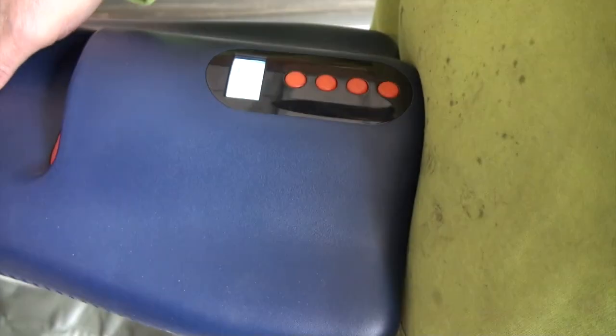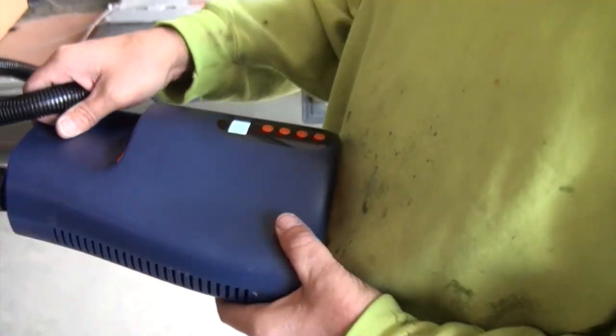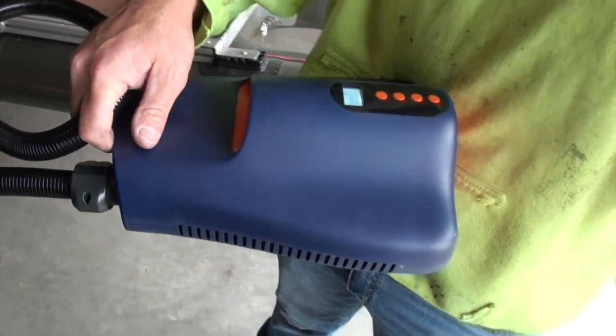We're setting that to 11.5 PSI. It's a rechargeable battery-operated pump and it's great — you set the PSI to what you want, turn it on, and when it reaches that pressure it automatically shuts off.